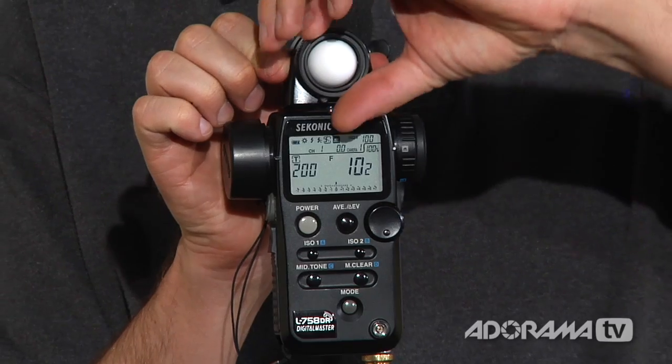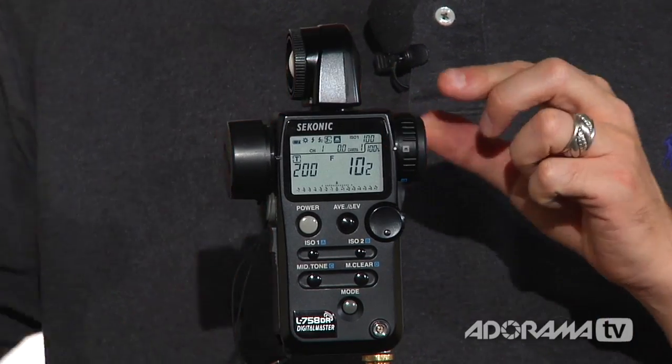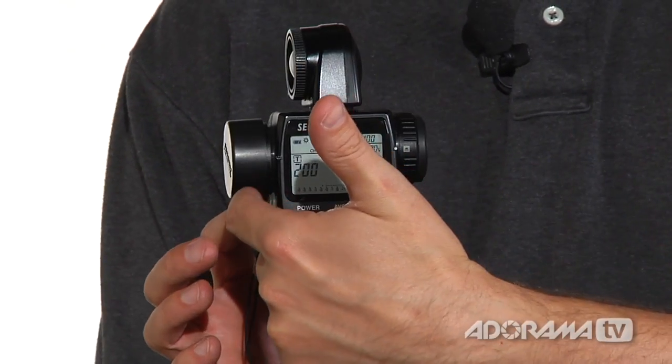The EV scale is very useful when you're trying to figure out light ratios, and this meter makes it simple using delta EV metering. Sometimes you want to know the difference between one light and another so you can set your light ratios appropriately. If I want to know the difference between this light and this one — specifically in stops — I can see if it's two stops, one stop, or 20 stops different. Here's how it works: take the Lumisphere, point it to the first light you want to meter — usually your key light — and take a meter reading. Then push the Memory button to store it in memory.